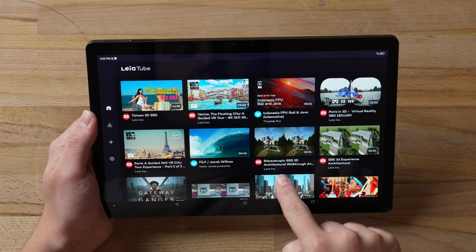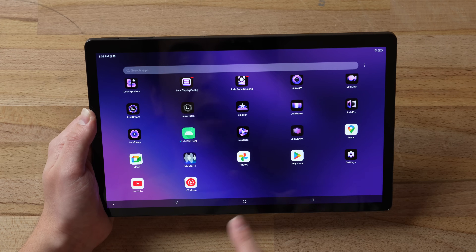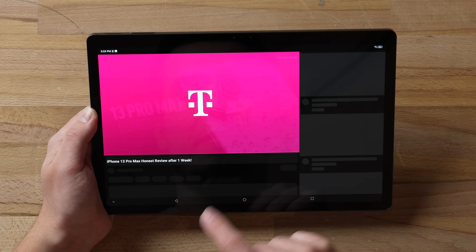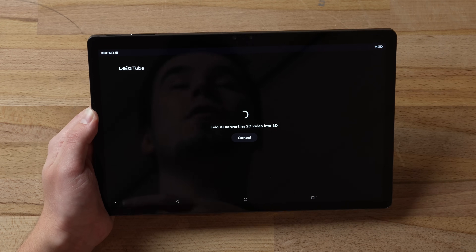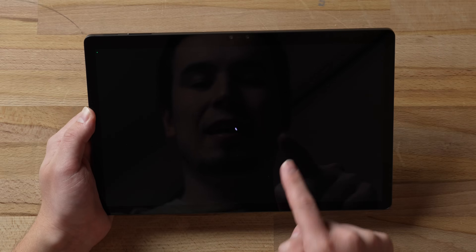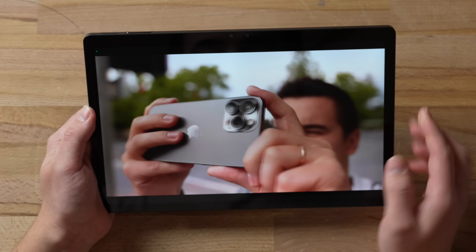The main thing I want to show you is the Leia Tube app, where you can watch a bunch of different videos — including ones from Vimeo. But the coolest thing is that you can actually convert YouTube videos into 3D. Just go into the YouTube app, find a video — let's say our own 13 Pro Max honest review — click Share, click More, then click on Leia Tube. It opens it up and automatically converts the 2D video into 3D. A few seconds later it is already done.